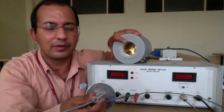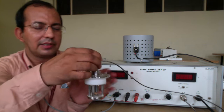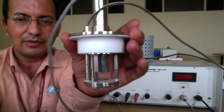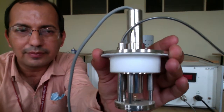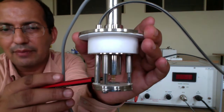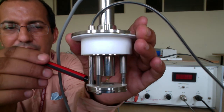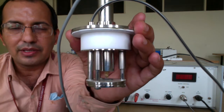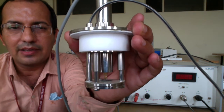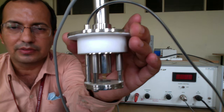Looking into this oven, we can increase the temperature of the crystal. Now let me bring the specimen closer to you so you have a closer look. You can see here the four probes — four pins basically — and this is the specimen, which is the germanium or silicon. We have taken the silicon specimen. The two probes are used for the current and two for the voltage.